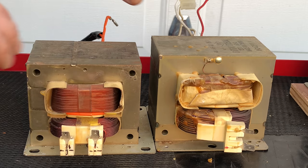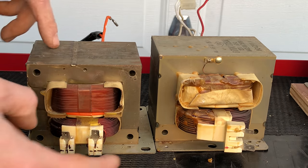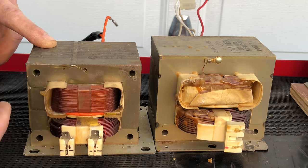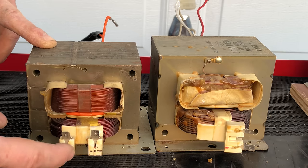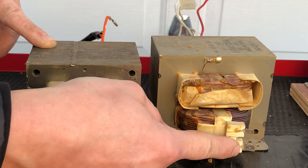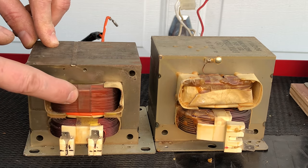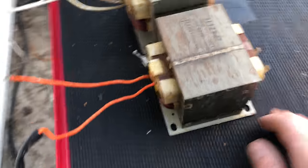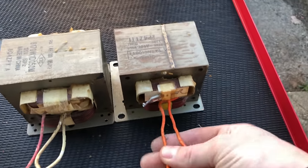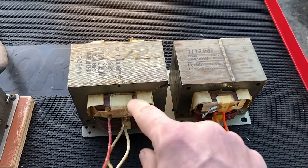Transformers consist of an iron core, which is a metal housing, and two coils. One is a primary coil and the other is a secondary. The way to tell which one is which: the primary coil will always have two leads — that's how it gets its power from the wall — and the primary coil will usually have thicker wire than the secondary coil. The secondary coil will always have three leads; in this case it's two wires and one lead.